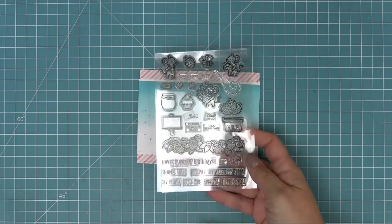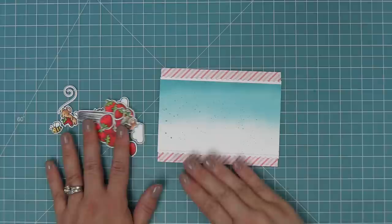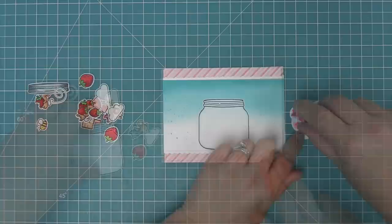Next we're going to take out the How You Beans Strawberries add-on, the How You Beans stamp set, all the clouds, and the Berry Special Mice. The Berry Special Mice are the perfect addition to the How You Beans Strawberries. We're going to take some images that we've stamped, colored, and die cut and start creating a super cute scene with all of these stamp sets together.